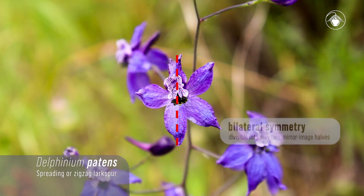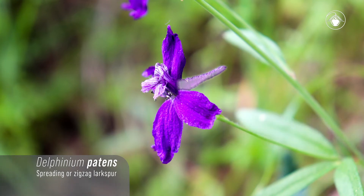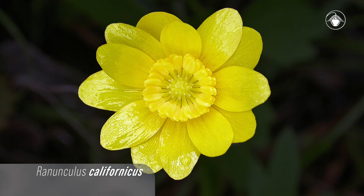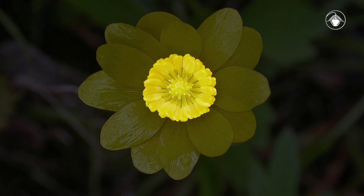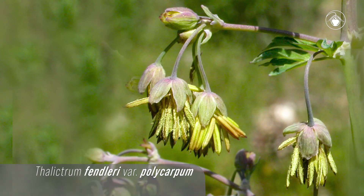Delphinium, or larkspur, has bilateral symmetry and only the uppermost sepal has a spur. Ranunculus, or buttercup, has radially symmetric shiny yellow petals, many yellow stamens, and many free pistils. And Thalictrum, or meadow rue, is most notable for its showy pendant stamens.